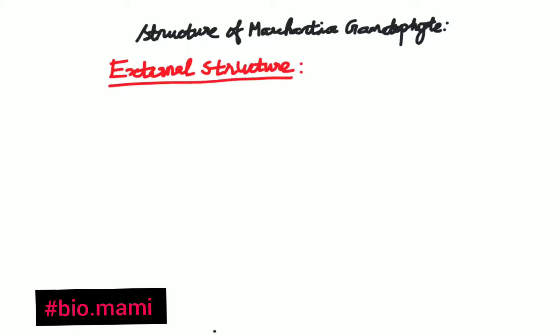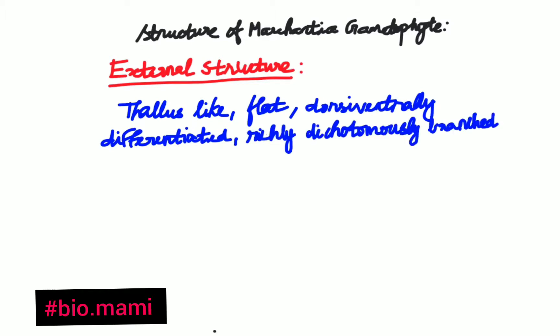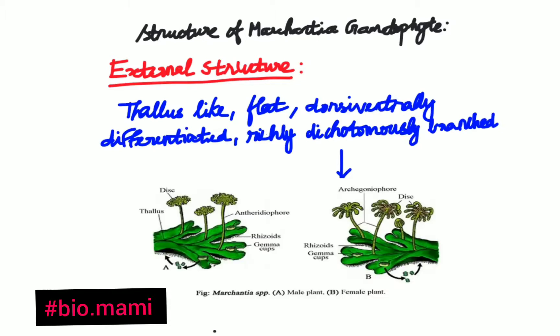The plant body of Marchantia is thallus-like, flat, and dorsi-ventrally differentiated. It is dichotomously branched, meaning it splits into two. We can see this dichotomous branching clearly in the diagram.